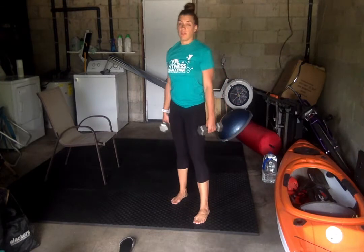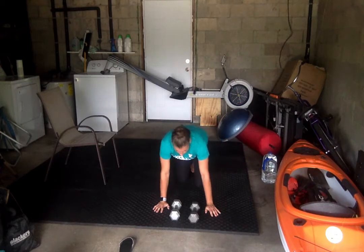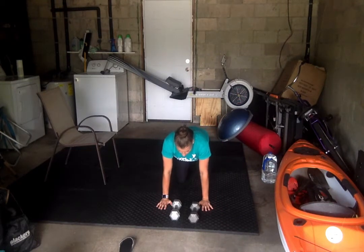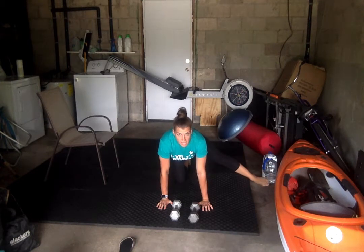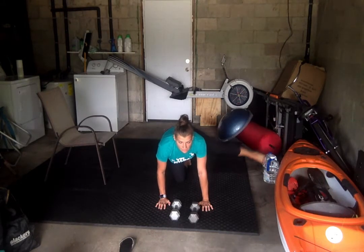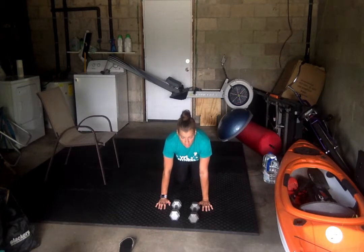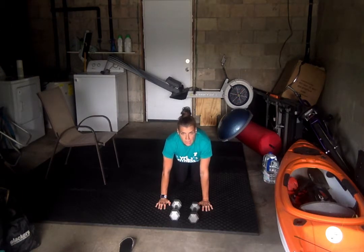Then we're going to do a hip abductor lift. We're coming down to the ground. We're going to be on all fours to start, wrists under the shoulders, knees under the hips. You're going to take one leg out to the side, straight out to the side, toe pointing forward, and lifting that leg up until it makes a 90 degree angle at the hip and bringing it back down. Of course we've got to switch on that one too, back and forth.